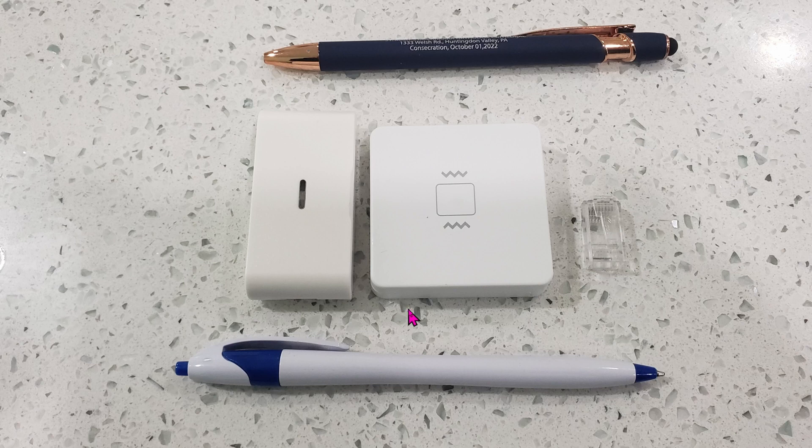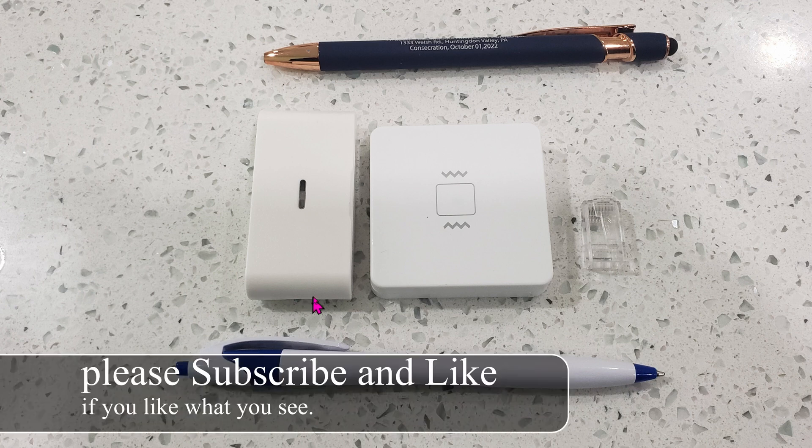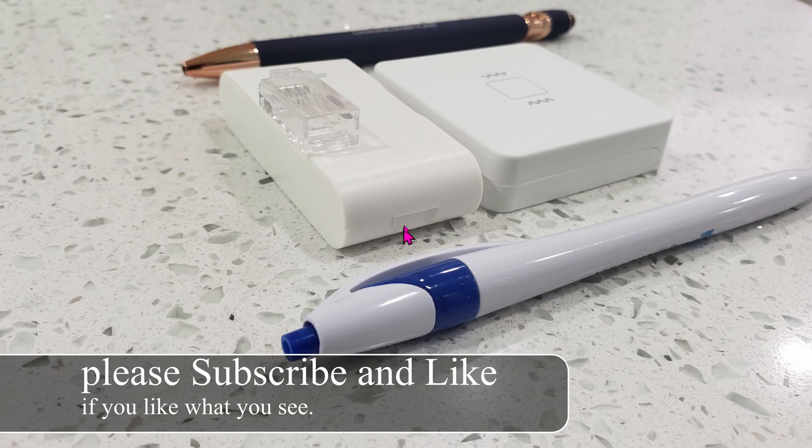Previously I showed you how to use this Zigbee vibration sensor. Today we're going to look at this vibration sensor with 433 megahertz protocol instead. It is much slimmer but a little bit taller. Looking at it from another angle, you can see that it is a little bit chunkier or thicker.